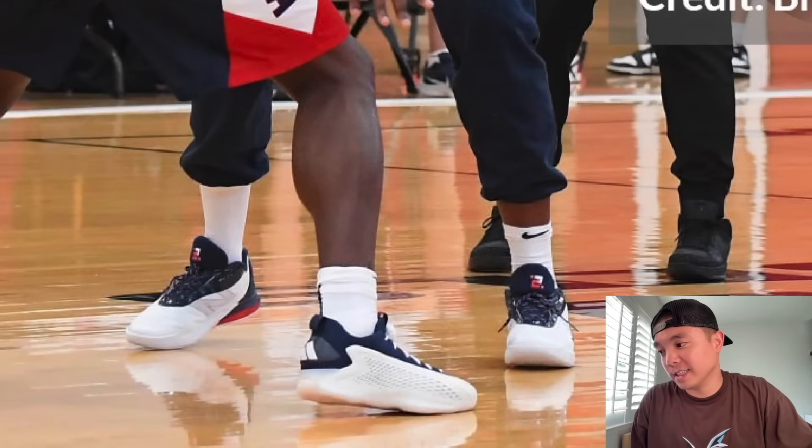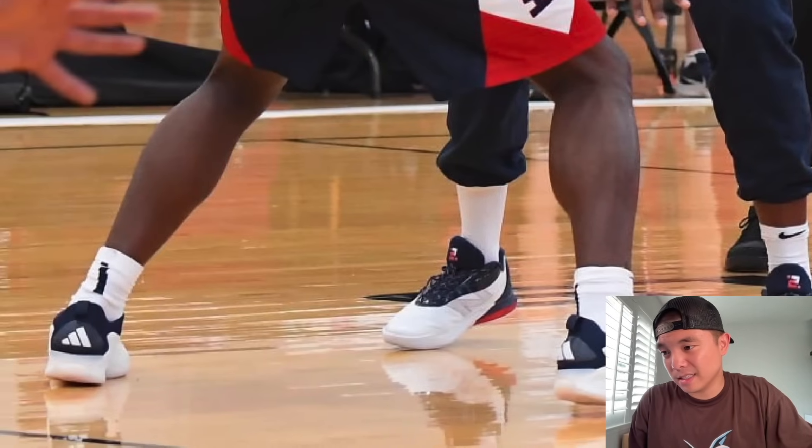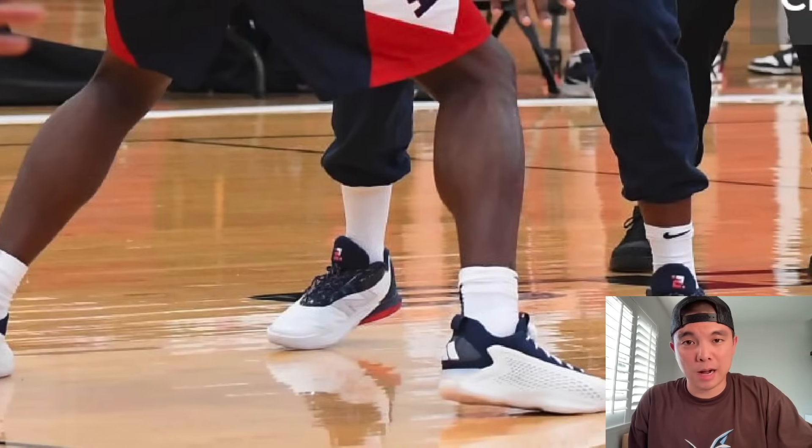Right here we have Anthony Edwards in the AE1 Low USA. These are supposed to release — a lot of news outlets said this USA colorway pack is supposed to release for the lows. Rest assured these are supposed to release, hopefully. It seems like Adidas is just waiting a long time to release the lows, so we're not going to get these for a while.